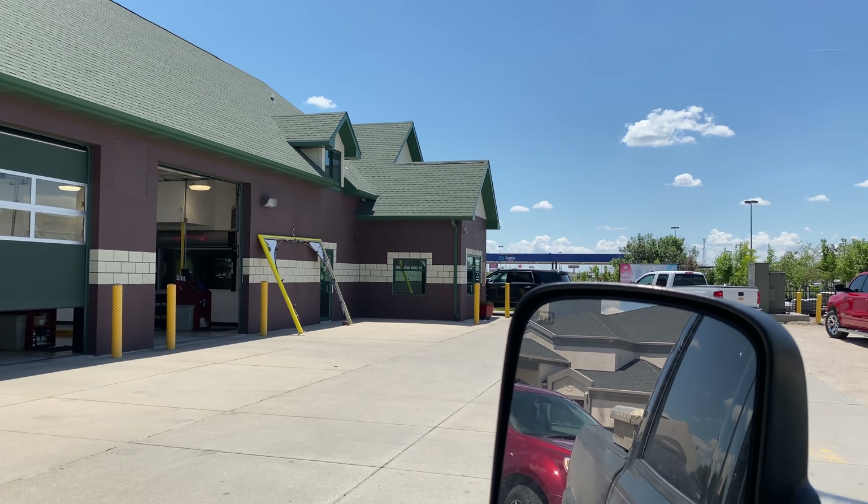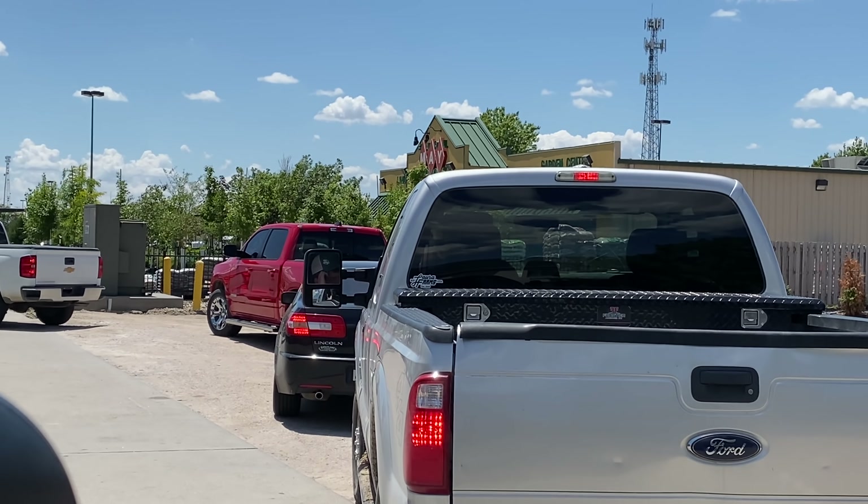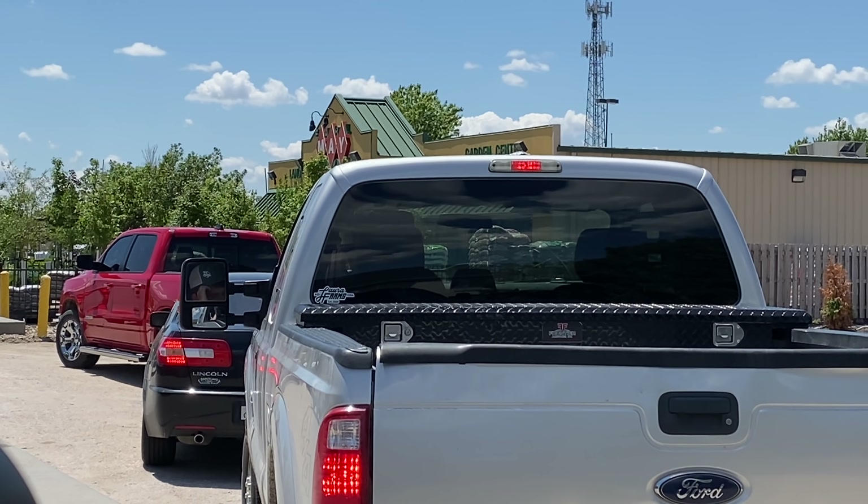We took a quick break from working on the planter to eat lunch at Raising Cane's, but we finished our meal in like 30 seconds. So now we get to run some errands. The next stop is the car wash, and this nice guy in front of me paid for my car wash — so considerate!